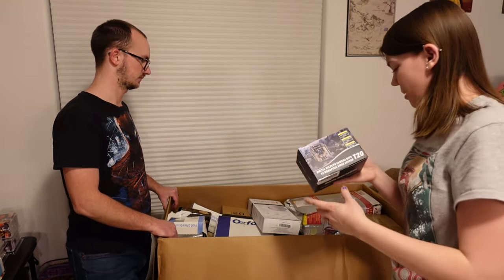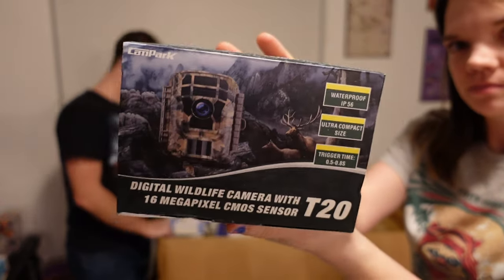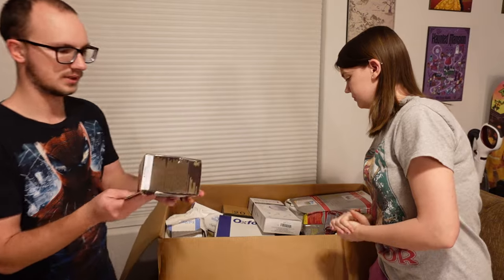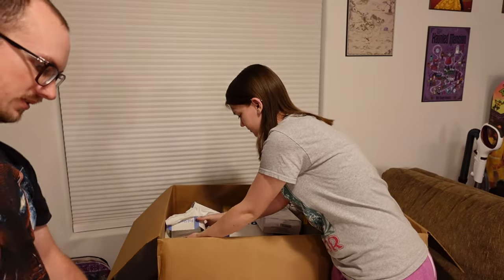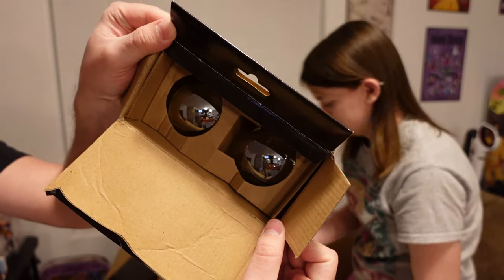I couldn't see how deep in the box this went, but yeah, so this is a trail cam. The first one I'm going to pull out appears to be some light bulbs. I say 'appears' because sometimes when we open these up, they aren't quite what's on the inside. So I will do this real quick — and they are, in fact, light bulbs.